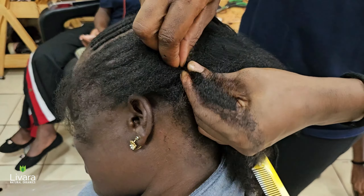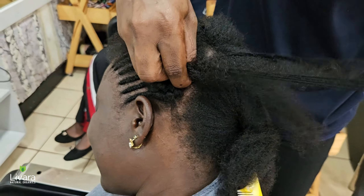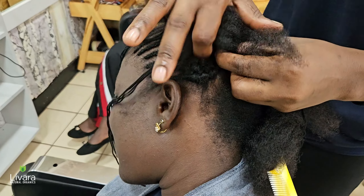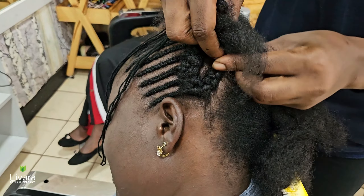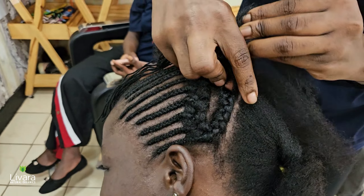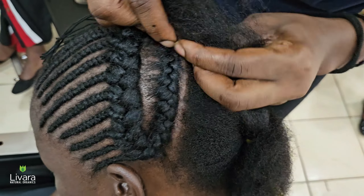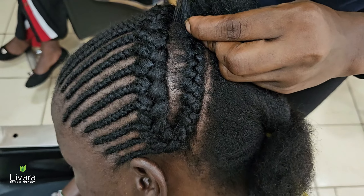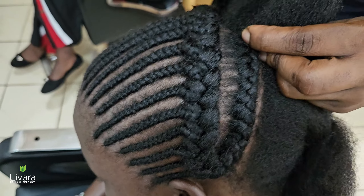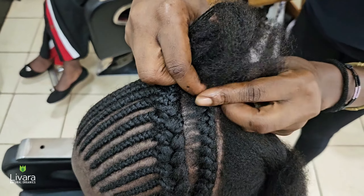To create cornrows, start by sectioning off your hair into neat rows using a rat tail comb. Split each section of your hair into three equal strands, cross the right strand over the middle strand, then cross the left strand over the new middle strand. Add some thread as you continue braiding — pick up small sections of your hair from each side and add them to the cornrow as you continue adding thread. This will create a tight, flat braid against the scalp.